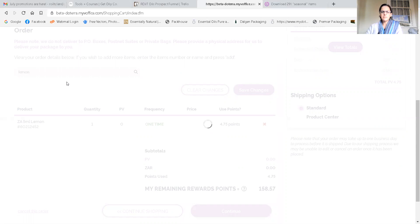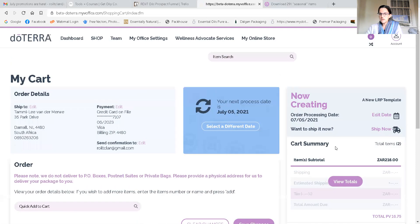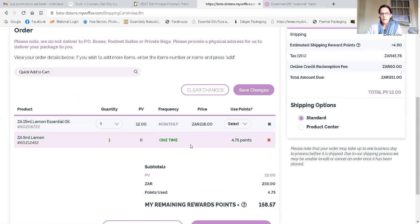Just to note — if you've used your points and then you have to place a monthly order to keep your template open, and if that order didn't work it would give you an error. You would have to go and add another product, like the other lemon option. It just saves you on costs because you're getting some points back. I'm going to add the 15ml — it's going to load it for me. In the cart you can see this is a monthly order and this is a one-time order. I can come back and change it at any time of the month. Viewing the totals, the online credit redemption fee is 60 rand, which means you're paying for the use of the points you've accumulated.